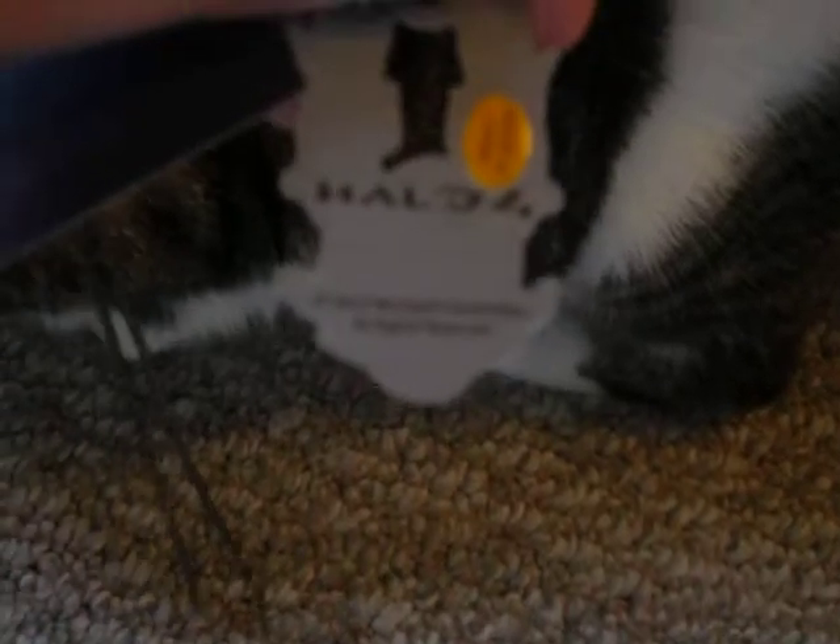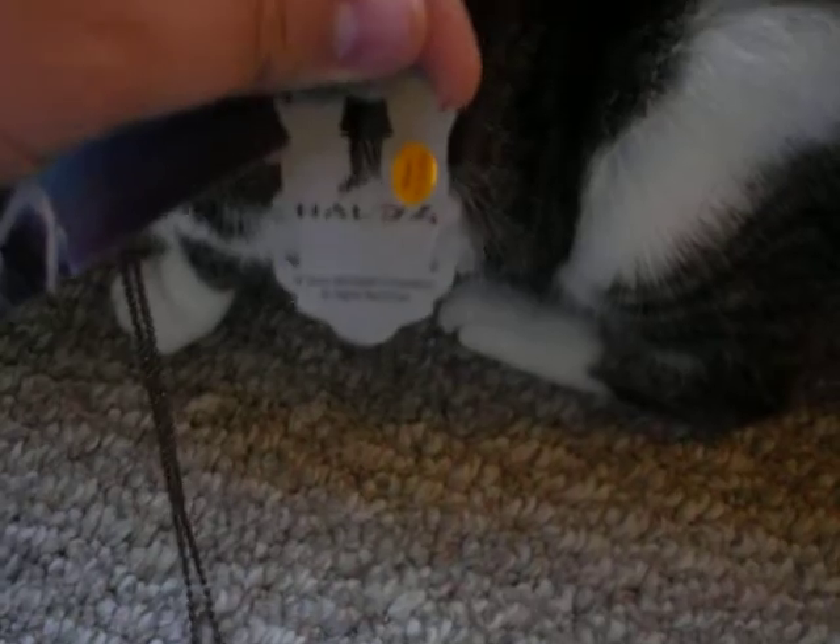And on the back of that, it says Halo 4, and then this has Made in China. On the back it also says 2012 Microsoft Corporation — I know you can't see that, but that's what the words on the bottom say.